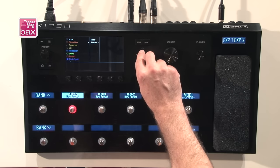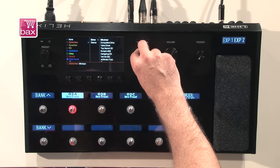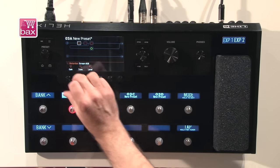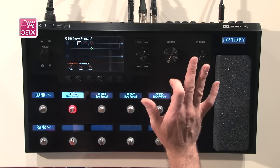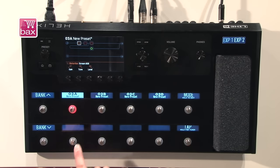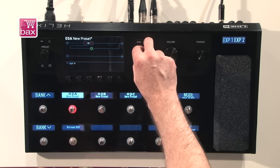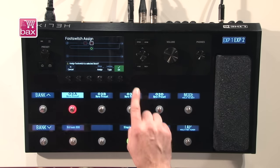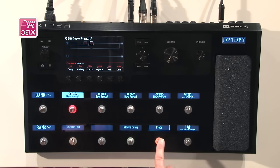Let's also put a distortion box before the amp — in mono. Let's take the Tube Screamer, which gives me a nice signal chain. Now the easy way to assign effects to footswitches: I take the highlighted block — the Tube Screamer — and just touch any of the buttons in the lower row. It asks me, 'Do you want to assign this effect to this footswitch?' I say okay, and boom — my Tube Screamer appears on that switch so I can turn it on and off. Let's do the same for the delay and the reverb.